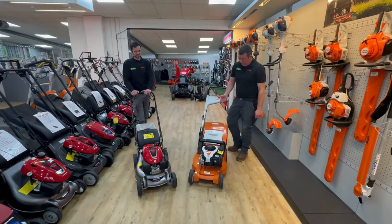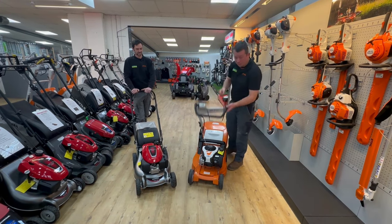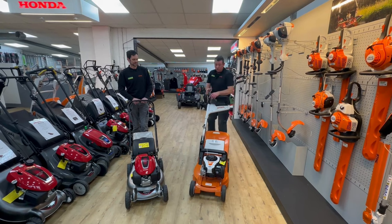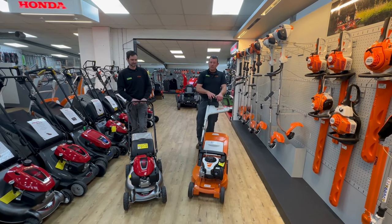A nice feature of the Stihl mower is storage — the handles fold over nice and quickly. Also on the Stihl you've got two adjustments for the height of the handles to suit the person using the machine.